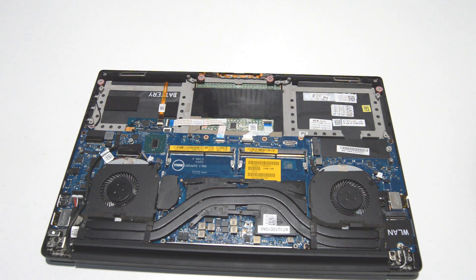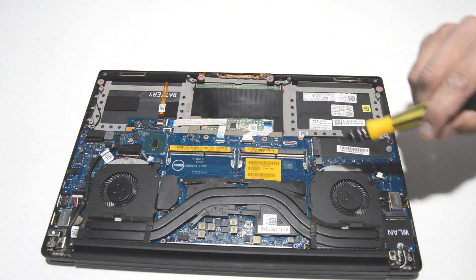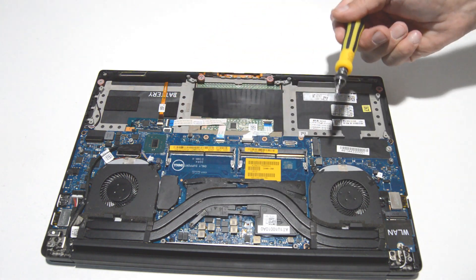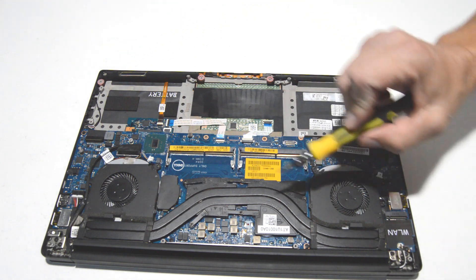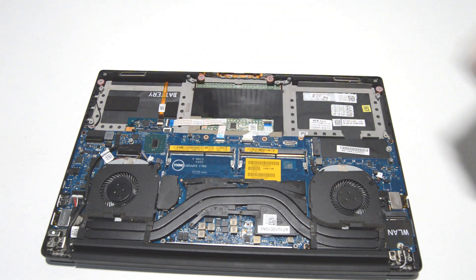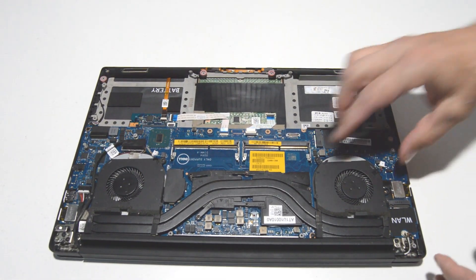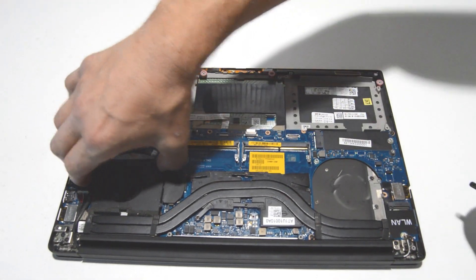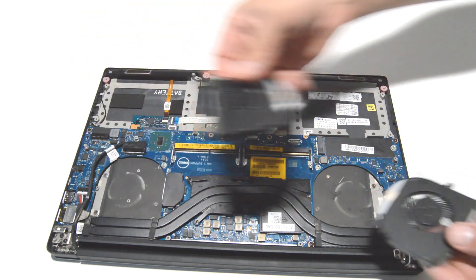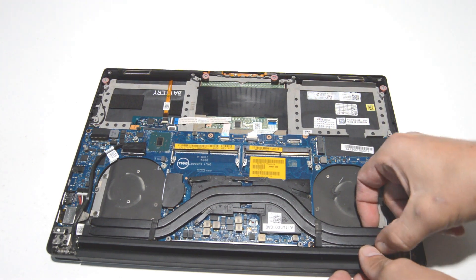Now if you're planning on reinstalling the heat sink on another motherboard or just replacing it, you're going to want to tighten it down in the order of the numbers marked on the heat sink. Removing them is not a big deal, but you want to follow the numbers when tightening the heat sink back on after you've applied the CPU cooling paste. Now we can go ahead and remove the cooling fans and the heat sink.